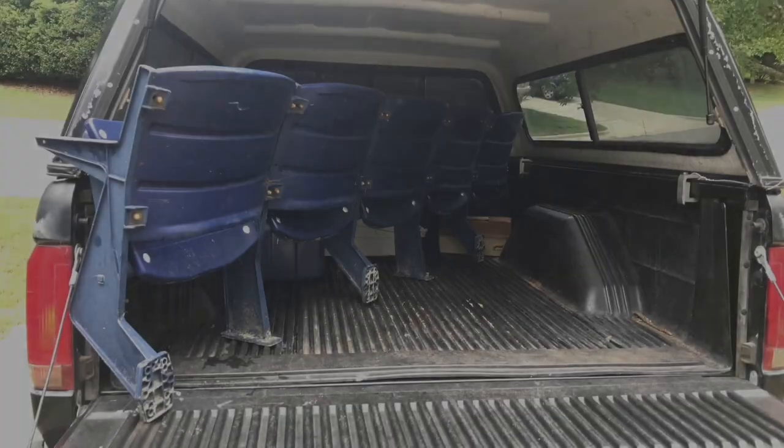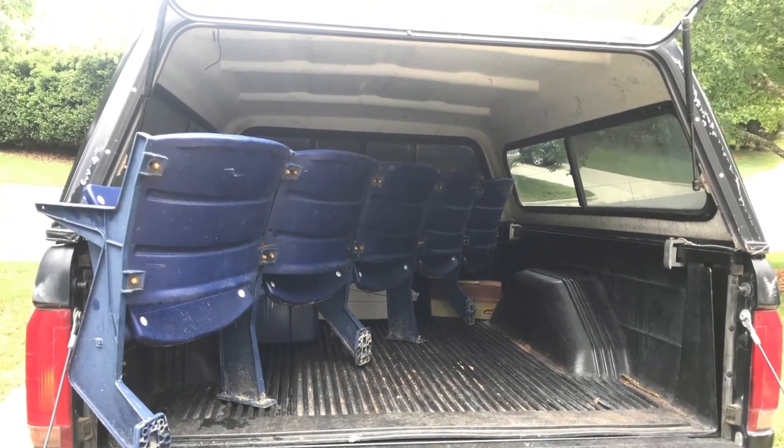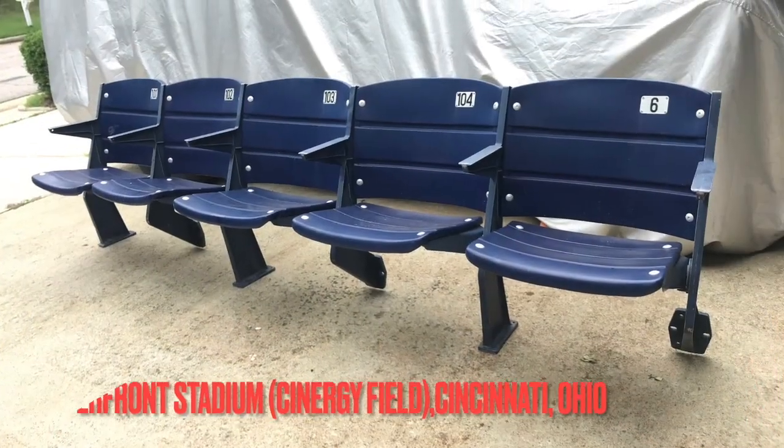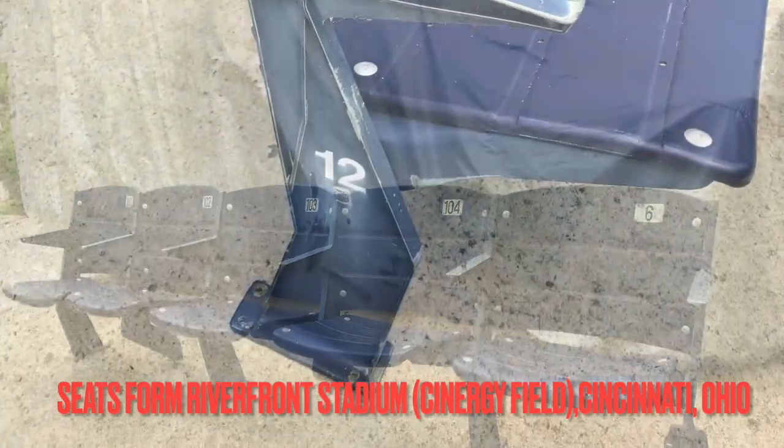Making a metal base for some backyard stadium seats. These stadium seats are from Riverfront Stadium in Cincinnati, Ohio. When they took that stadium down, my friend acquired them.